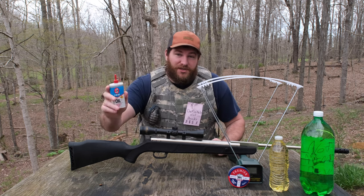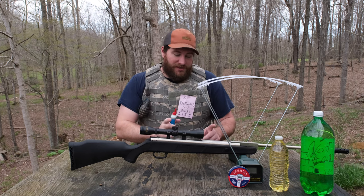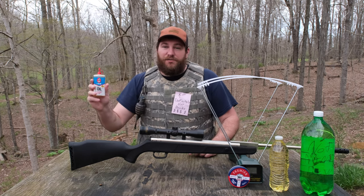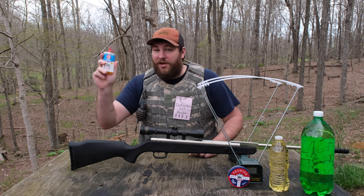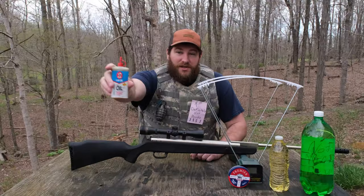This time I expect to get consistent results and make every single one of you happy with how I did it. One of the reasons I said not to do it the way I did before is because you were destroying your rifle that way. This way is a lot safer on your rifle, but you still should not do it because it can still damage your rifle. So don't do this — but it works very well.